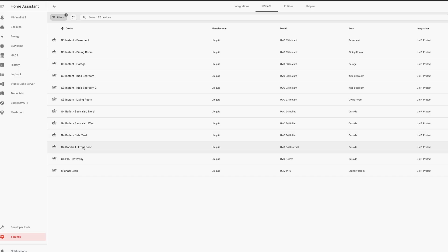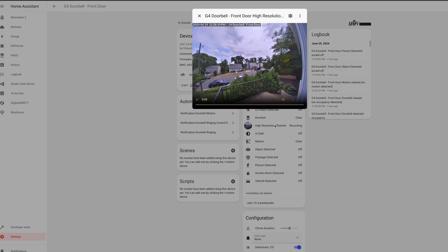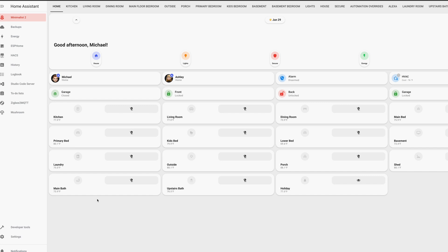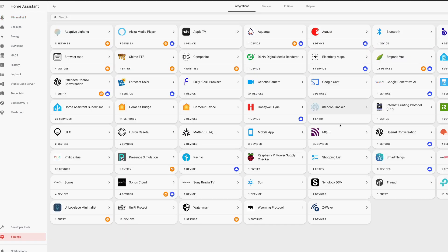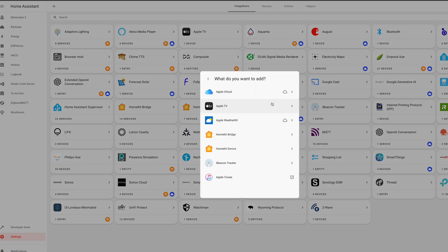These steps assume you already have your video doorbell added to Home Assistant. To start, you need to expose your video doorbell in Home Assistant to Apple HomeKit. We can do this by using an amazing integration in Home Assistant called HomeKit Bridge. To add HomeKit Bridge, open Home Assistant, go to Devices and Services, add integration, search Apple, and click to select HomeKit Bridge.